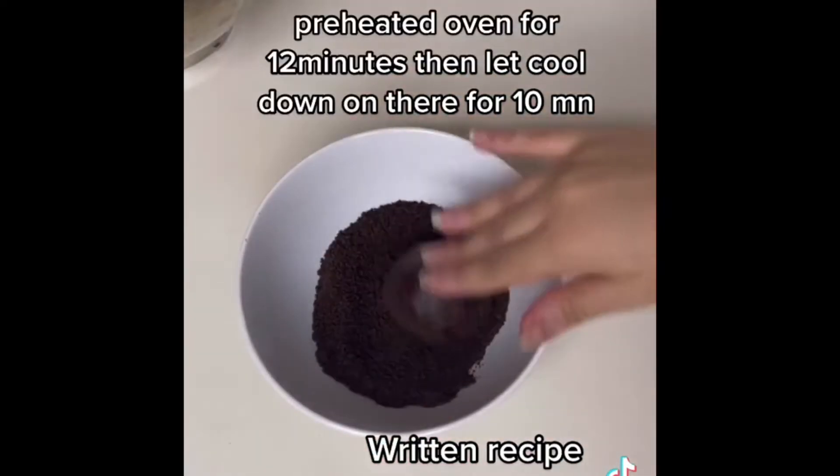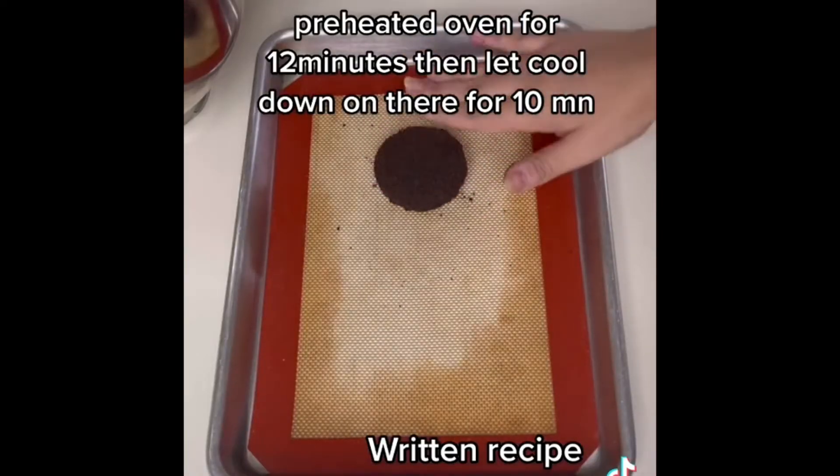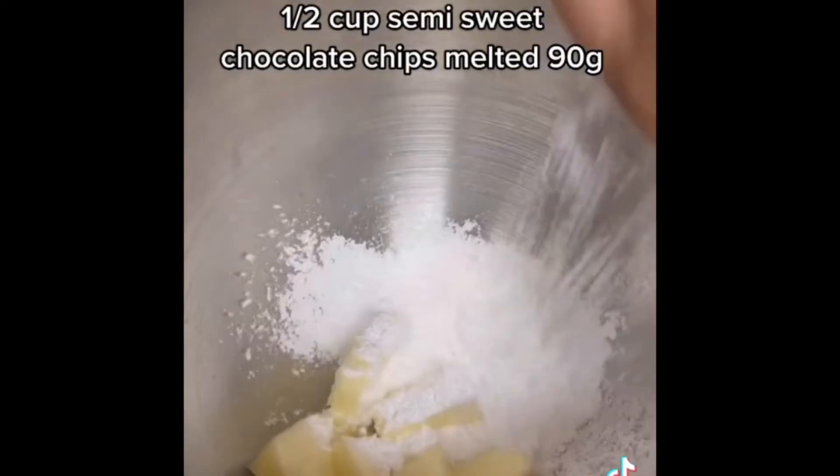Scoop out your cookie dough, roll in between the palm of your hands, roll it in the cookie crumbs, and place it on a baking sheet. Gently press down to about one inch in thickness and bake. Then swish it around with a larger cookie cutter.